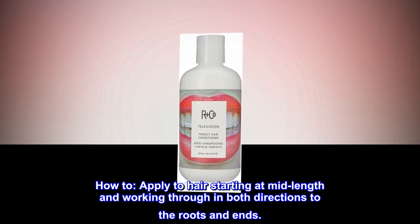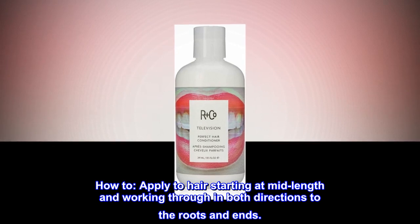Suggested use: Apply to hair starting at mid-length and working through in both directions to the roots and ends.